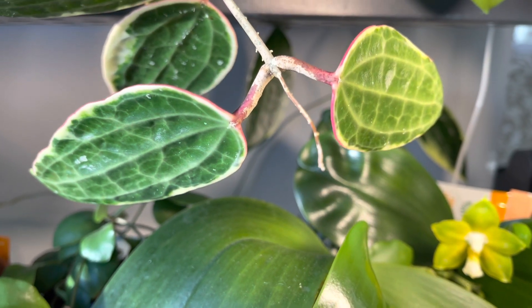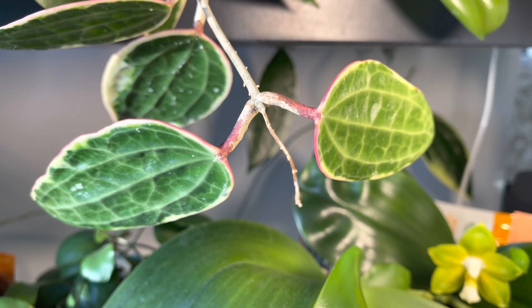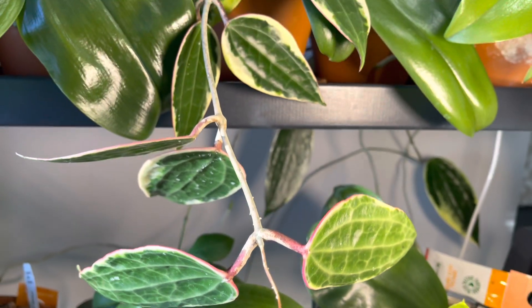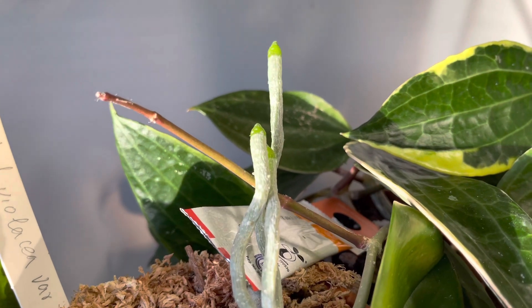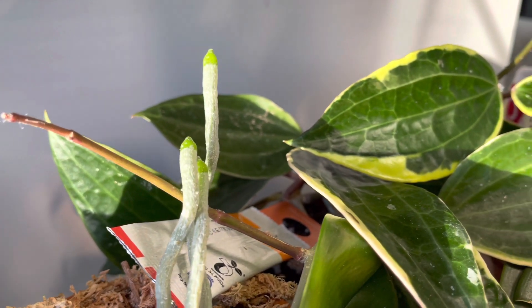You'll notice that this grow tip has died back, and sometimes this can be a little bit discouraging. But never fear — sometimes this will allow the Hoya to branch out quite nicely. And look at this: a new vine right from the base of this tendril.